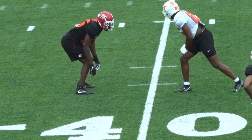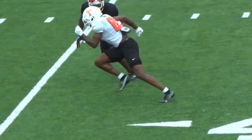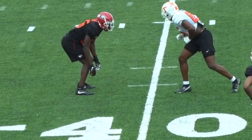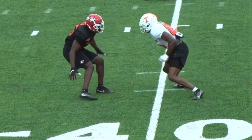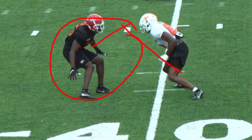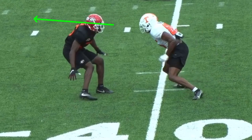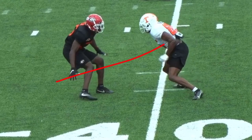Now we're talking about an inside shade DB and running a dig route when he's taking away the inside. A common question: if he's got hard inside press or inside shade, don't force the inside release if you don't have to. You see Palmer give a squirt release, push up vertical, get to the depth of the route, snap it off, and get separation. He attacks the DB's leverage, sees him taking away the inside, and doesn't want to get walled. By taking the outside release, the goal is to get the DB to commit his hips and think vertical — fade.